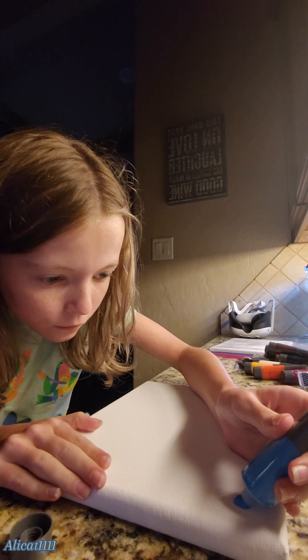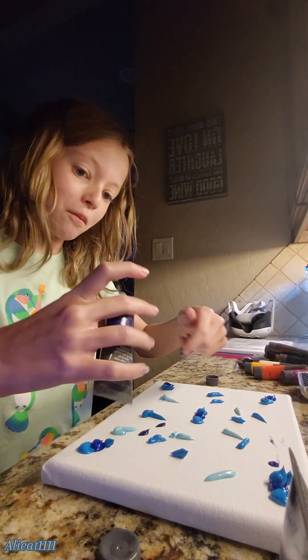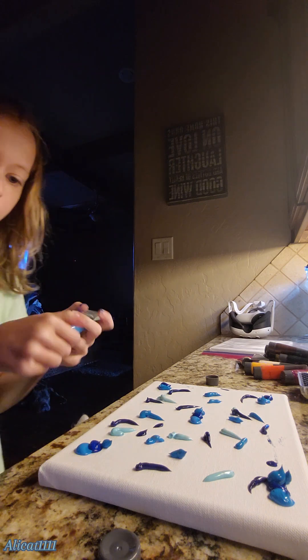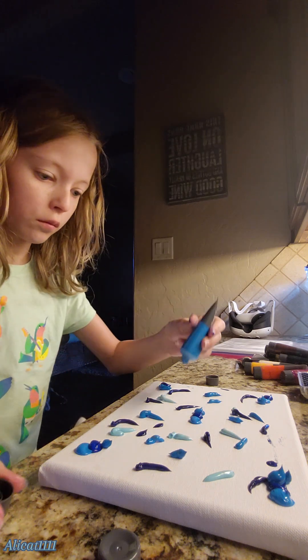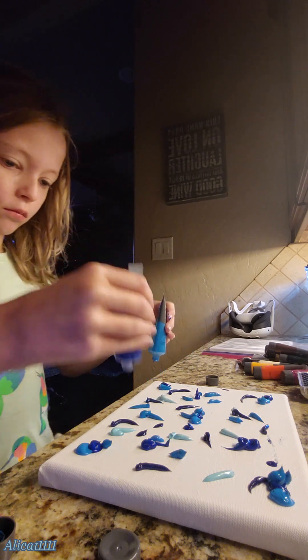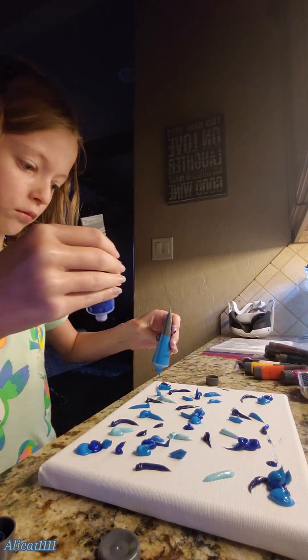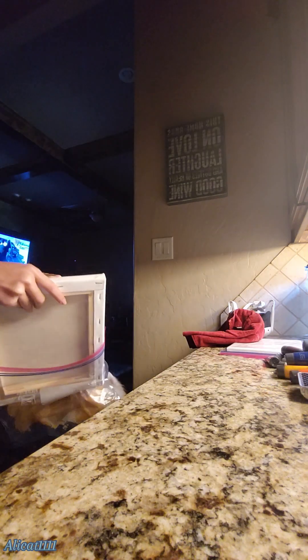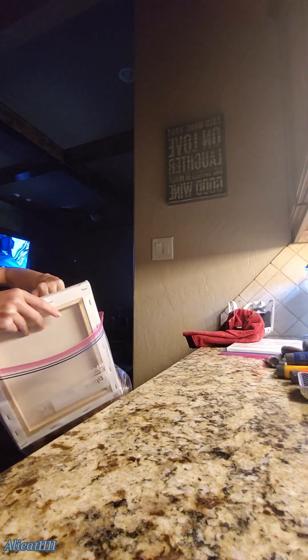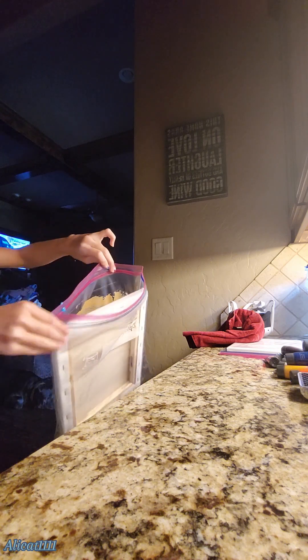I forgot there is plastic on it. Alright, we got the plastic off. And really, you just squeeze a bunch of paint on there, and then you put it inside the bag. I would really recommend doing this because it was so fun, and it was really not that messy — like, at all. So here's me trying to put it into the peanut butter bag.